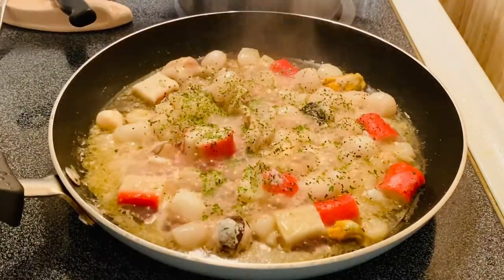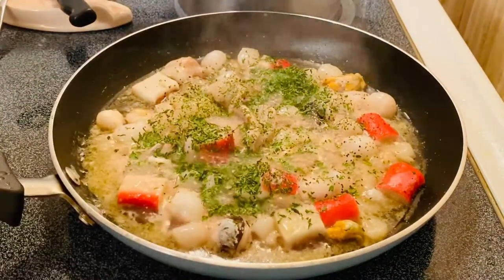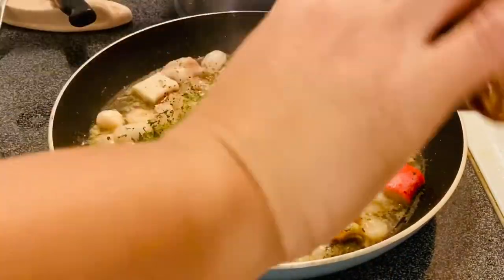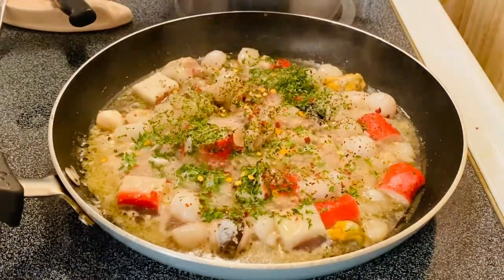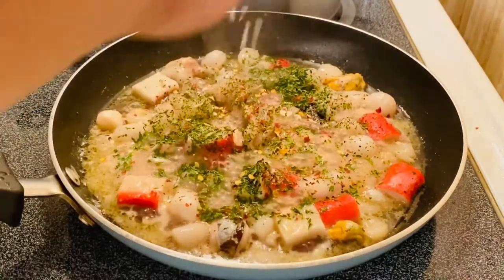I'm going to put more parsley — I like the flavor of this parsley. Red pepper, a lot of them. I like spicy ones. Our minced onion, a lot of them too.